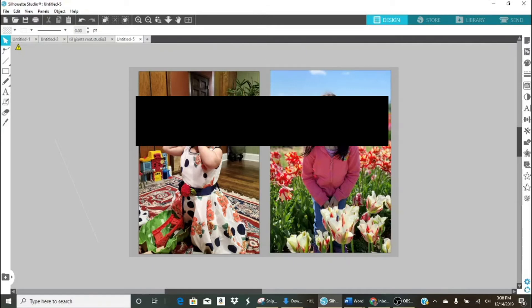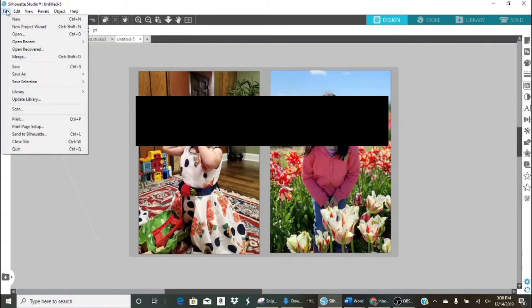With both pictures on here, we can print both of them at the same time. I have a 16 by 24 heat press machine — we have a smaller one as well — and we'll be able to put both puzzles on that one sheet of paper and print them together at the same time. I'm going to go to File to make sure my print dimensions are correct.